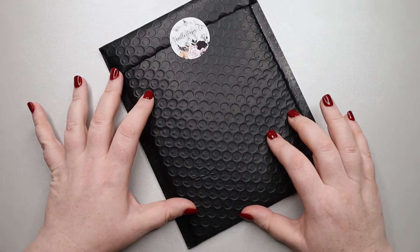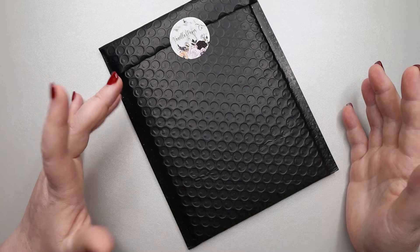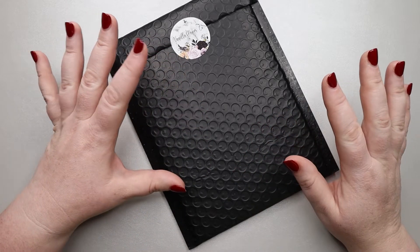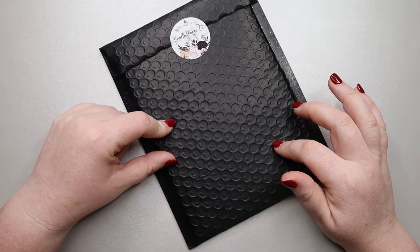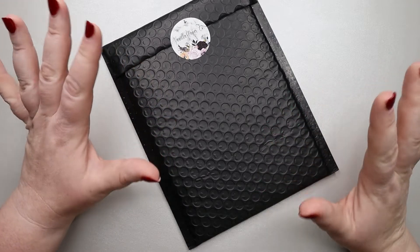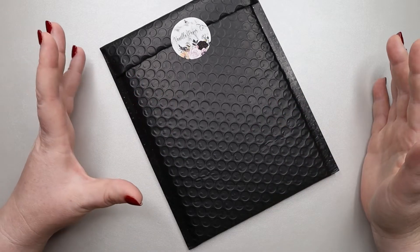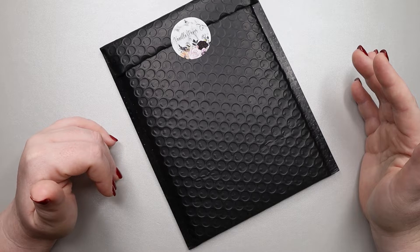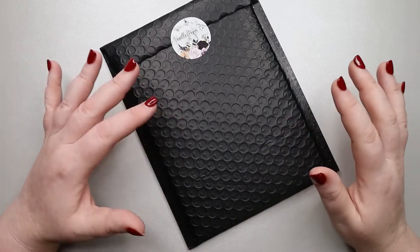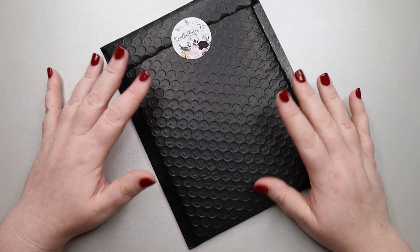If you don't know about Vanilla Paper Co., they're a company that I believe is based in Florida — at least that's where the shipping labels are created, so I'm guessing. Anyhow, they have a lot of really amazing kits, and sometimes they have awesome sales. Like right now, they have a buy one, get one free sale going for their mini kits, and we all love a good deal.